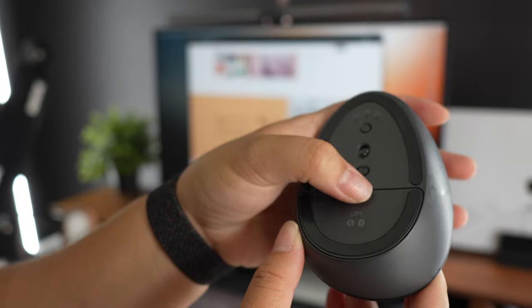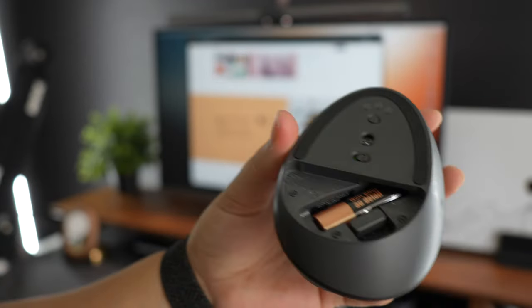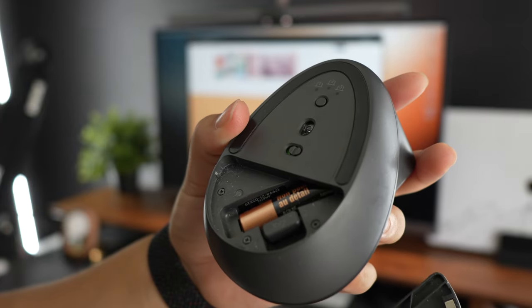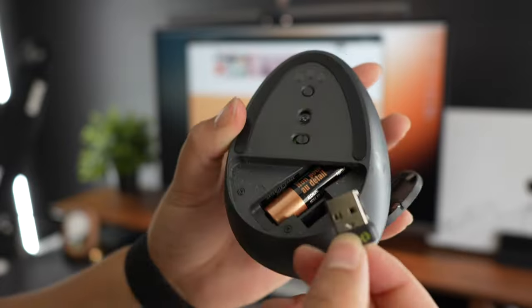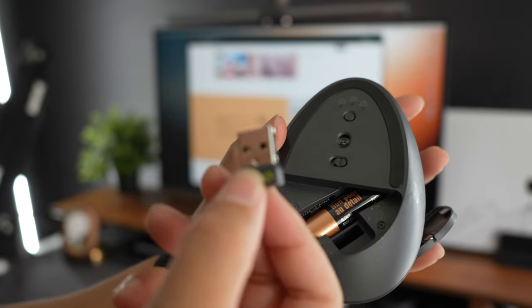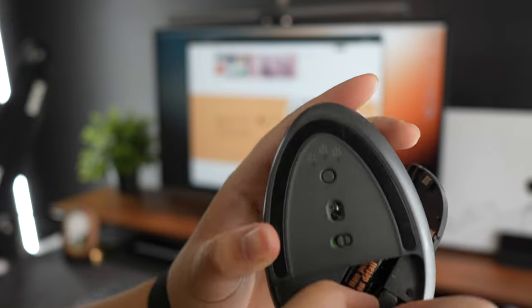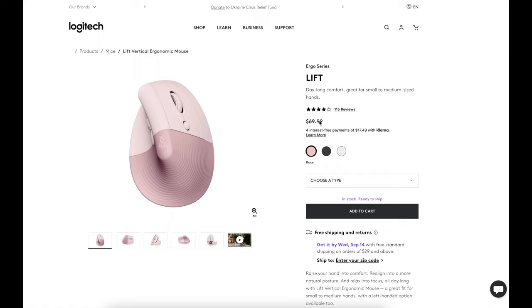One surprising thing about this mouse is that it is powered by double-A batteries. This was interesting because all of the other wireless Logitech mice I've used in the past were rechargeable via USB-C, so I wonder why they chose the battery option. Either way, the battery is supposed to last up to two years, so at least I don't have to worry about charging it very often.